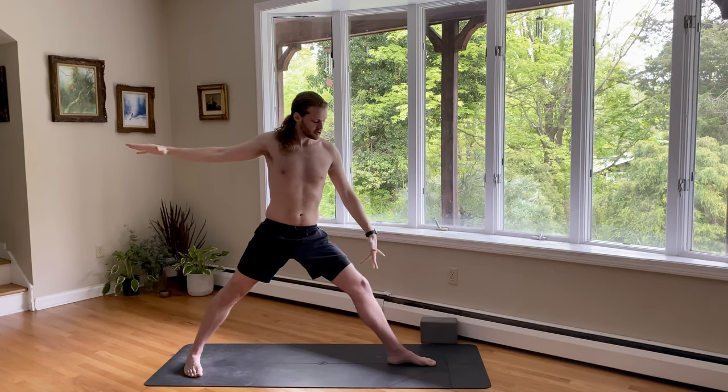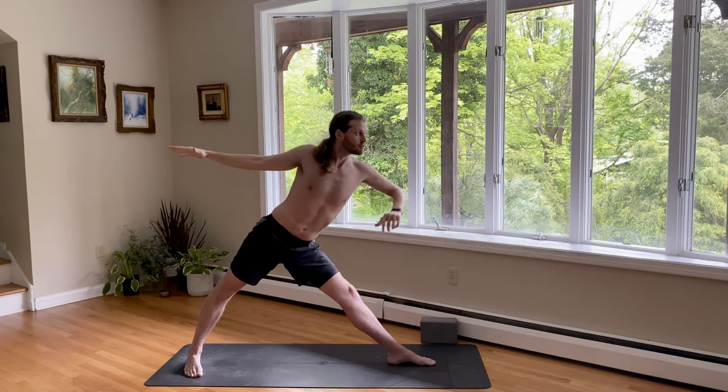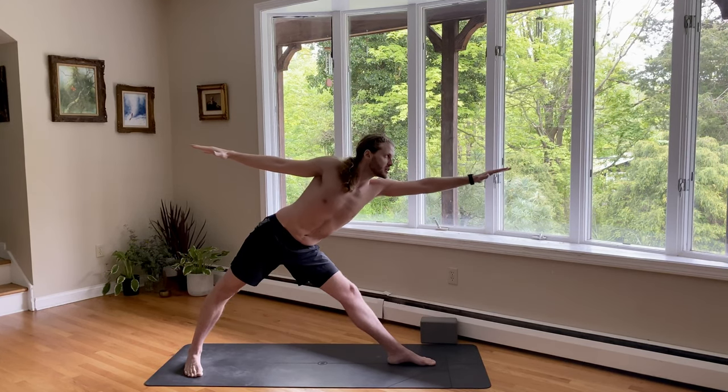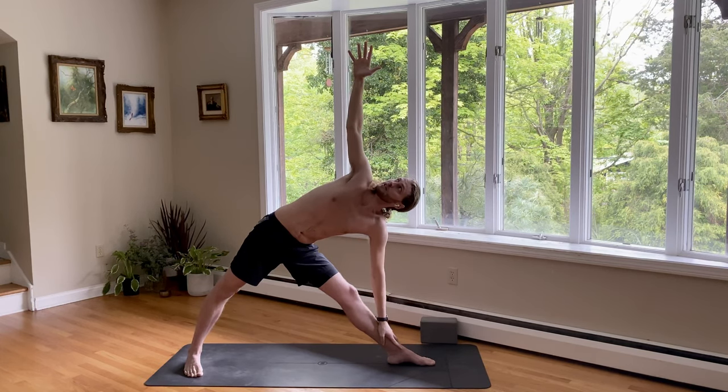Straighten your front leg. Strengthen the quadriceps to lift the kneecap up as you pull the hips back. Reach the left fingers forward, forward, forward. Left hand, left shin. Right arm up. Breathe in. Pull the right shoulder back. Breathe out — ground it into the body. Look up, or look down if you have a little pain in your neck.